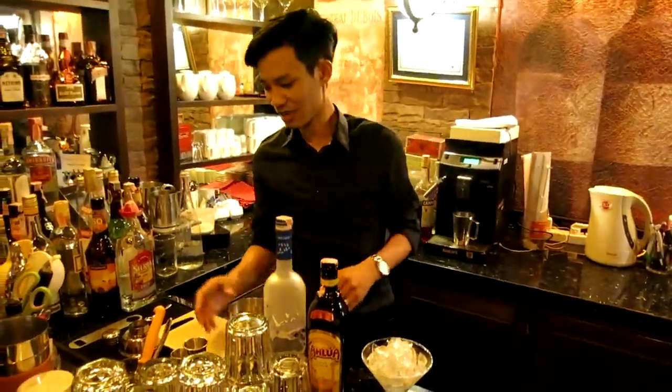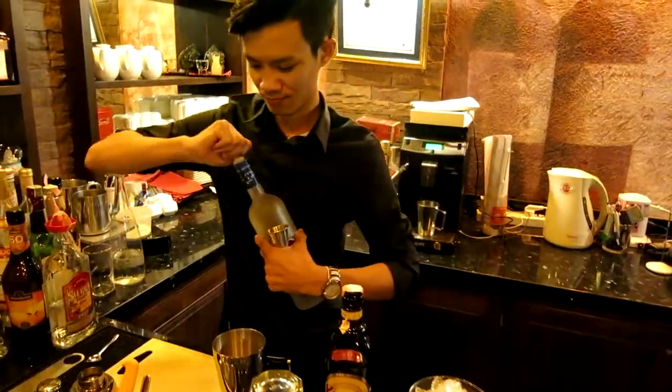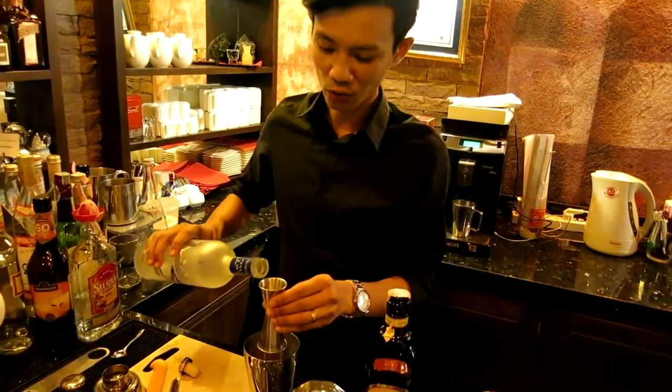And salt. We will start. First, add 2 oz of vodka.